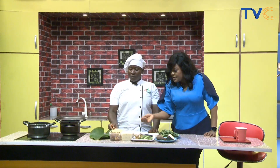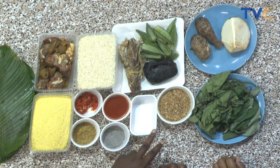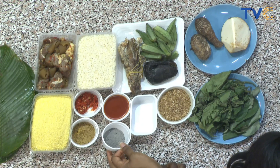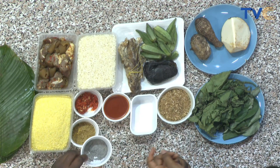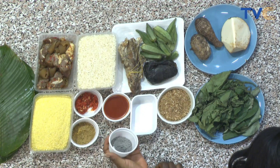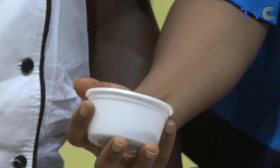We have yellow gari here — this is what we use to make a swallow. And we have more: pounded scotch bonnet, seasoning cube, native palm oil, salt, pounded crayfish. And this is the main ingredient — otong itself. This is made from dried, burnt, blended plantain peel. You add water, let it settle, then sieve the water out, which is what you use in making the soup.